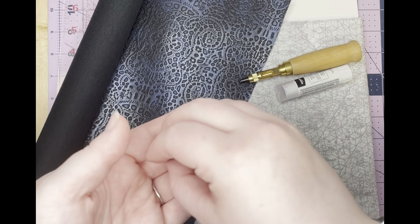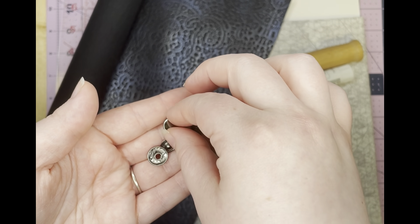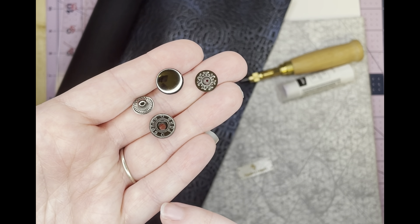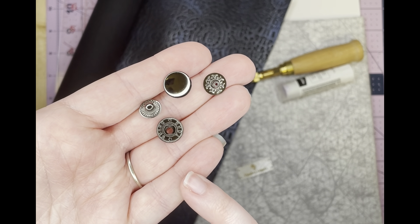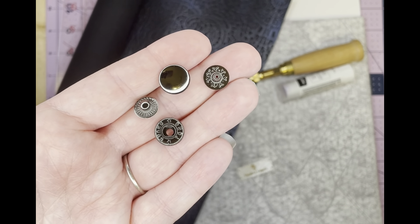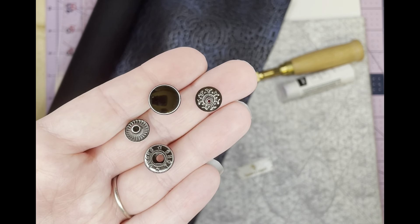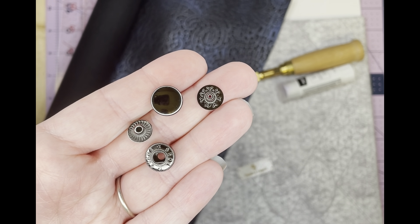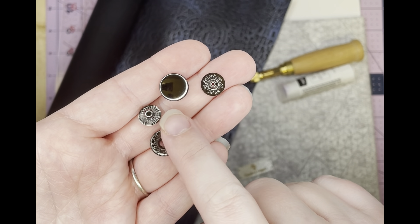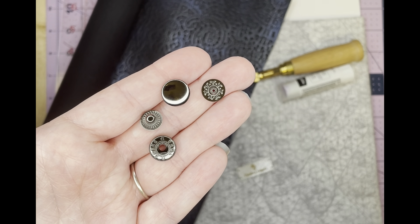You'll also need a spring snap — some people call them button snaps. This is size 12 millimeters; I believe the pattern calls for 12.5. If all you can find is 9, 9.5, or 10, that's totally fine. It's just going to change the overall look, but it will still function. It'll just be a smaller ratio between this and your flap closure that it goes on.